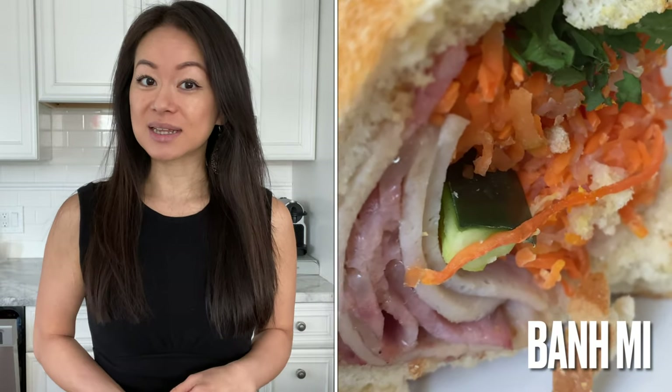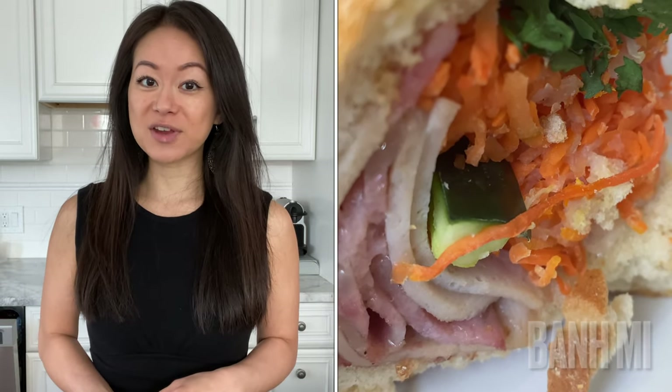Interestingly, my brother-in-law who is from southern Vietnam calls it 'banh mii', and my other half who is from northern Vietnam calls it 'bing mii'. However you refer to it, these pickled vegetables really ramp up the sandwich.